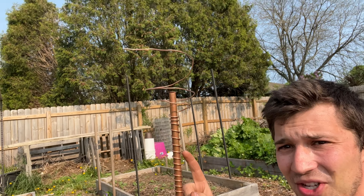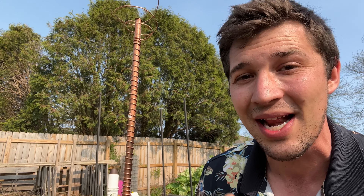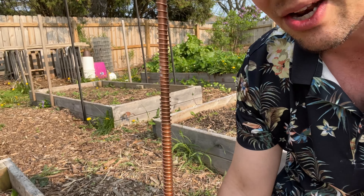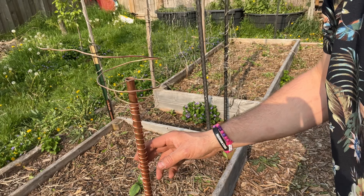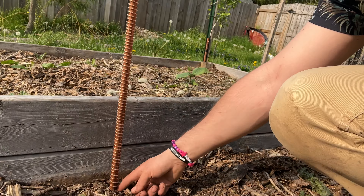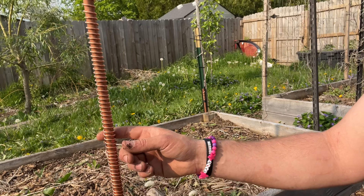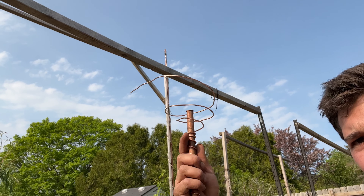So the very first electroculture stake that we have in the garden is right here. We are going to set up a total of four electroculture stakes and antennas in the garden, set up in a very specific manner. The very first one we have twisted all along this copper piping coming up in a clockwise manner. From the very bottom, we have the copper pipe pounded into the ground about a foot and a half. Then the actual copper line, even though it's making contact with the pipe, is also in the soil about a foot, going clockwise all the way up and then expanding up at the top at the antenna.